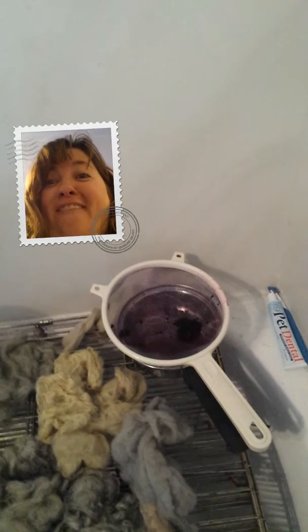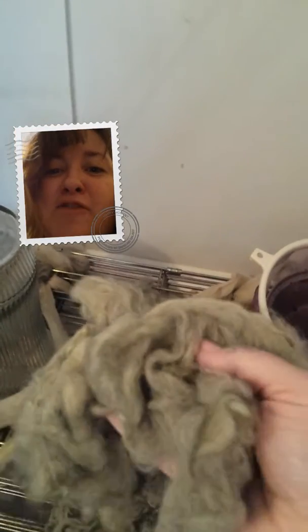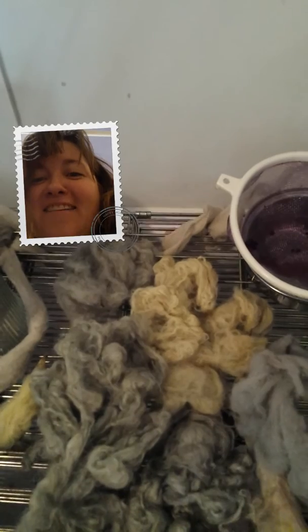I hope that helps! Have fun dyeing — so much fun and so many wonderful things you can create. This was my myrobalan with a little too much iron in it; I was going for green and it kind of turned gray on me. But it'll be pretty next to the yellow and I'll come up with something for it. Talk to you later, bye bye!